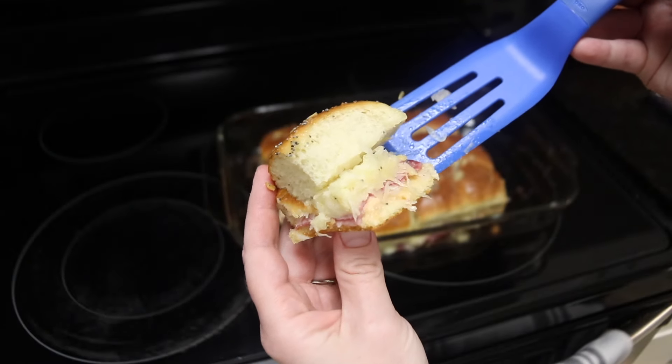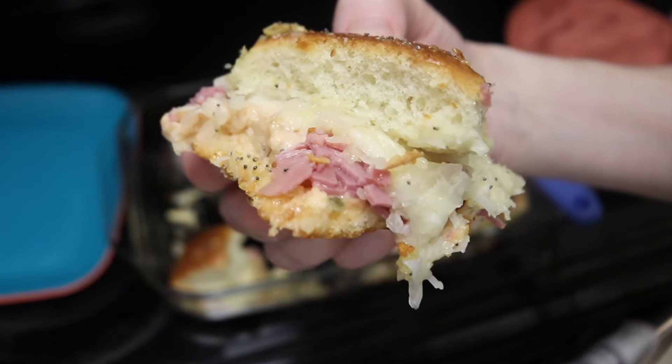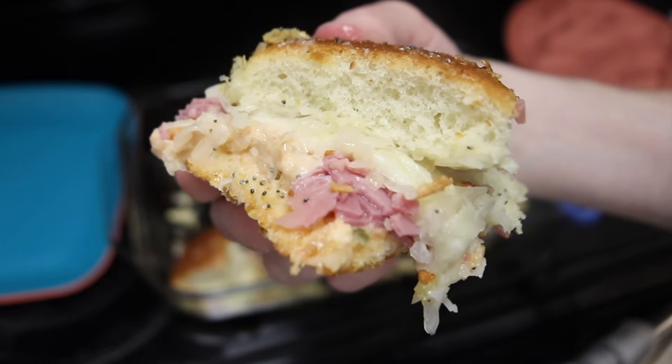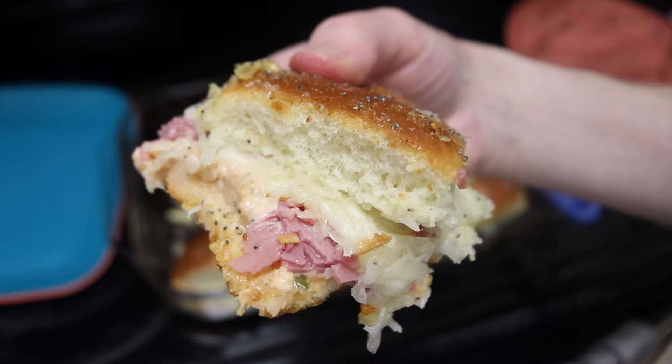If you want, you can serve some extra Thousand Island dressing on the side for dipping. In any case, these have great flavor, a bunch of different textures going on, and they will be perfect for your St. Patrick's Day celebration. Thank you so much for joining me here in my kitchen, and I'll see you again soon.